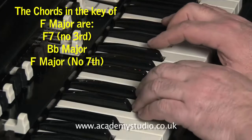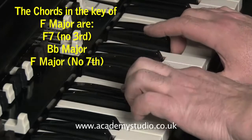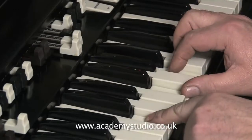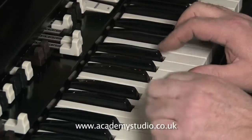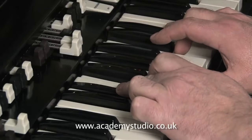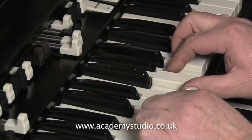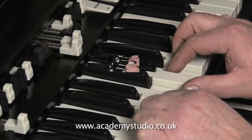The left hand slides from C up to Eb. When you play this together, you will get the sound that you need. It has to be played fast, and it has to be heavily loaded with distortion for it to work. For the purposes of the lesson, I'm not using distortion — that way you can hear the notes more clearly.